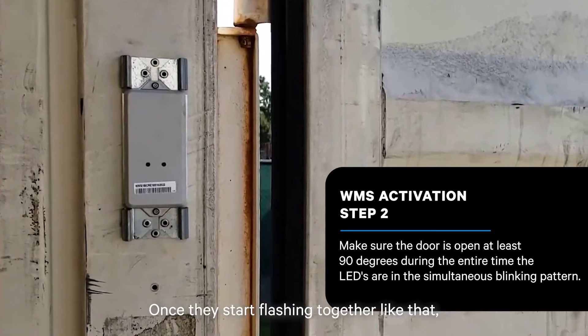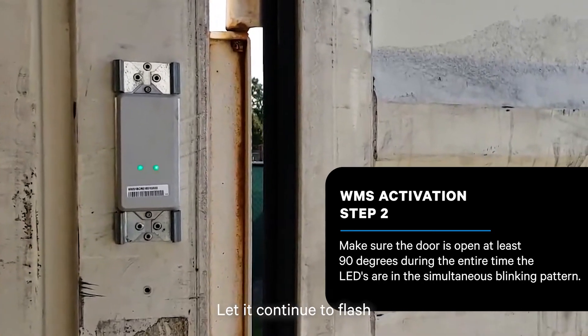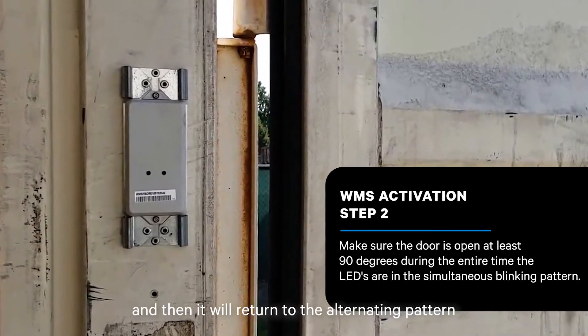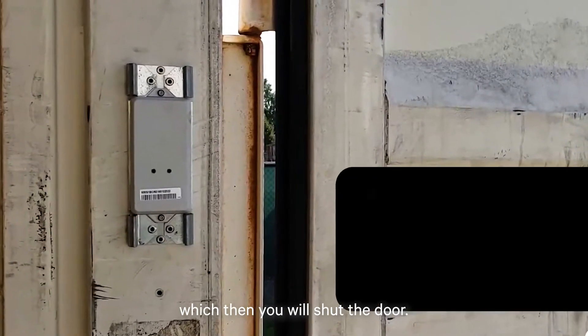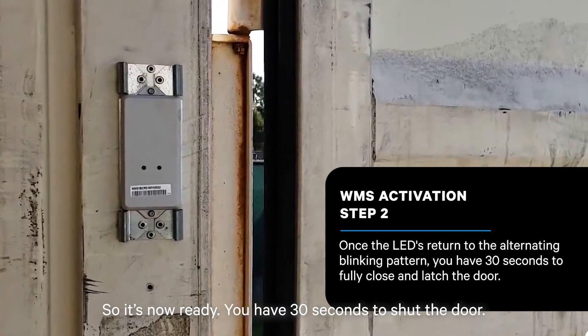Once the LEDs start flashing together like that, it is actually taking the reading. Let it continue to flash, and then it will return to the alternating pattern, at which point you'll shut the door. It's now ready — you have 30 seconds to shut the door.